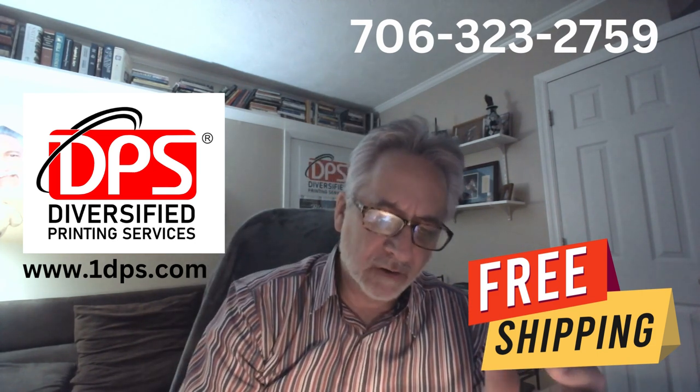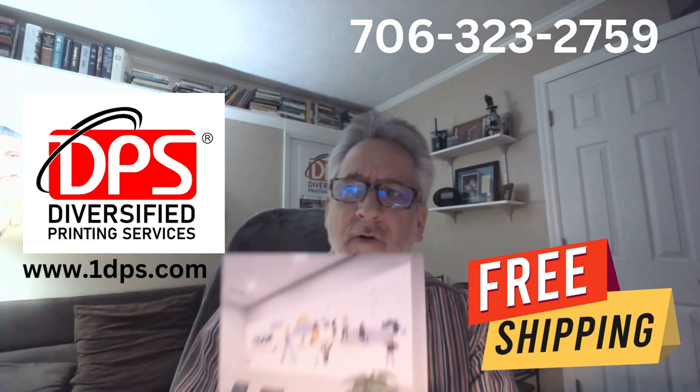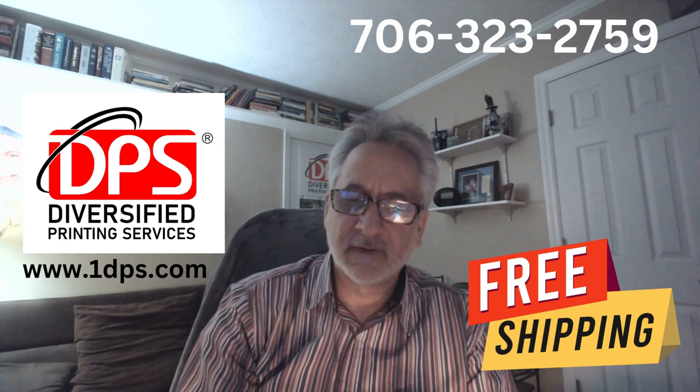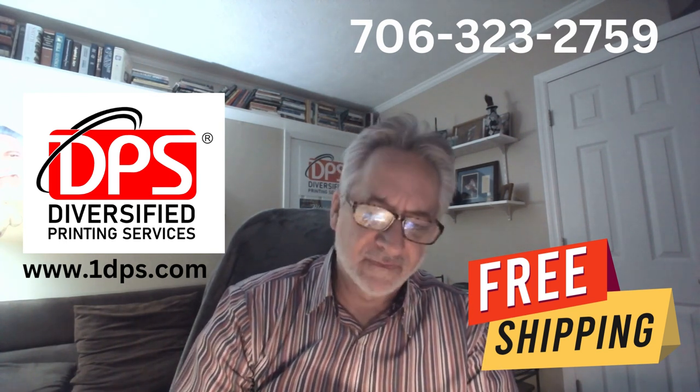Here's a wall graphic. These are 8mm adhesive vinyl wall graphics and they're designed so that they can be adhered to your wall and then easily removed. That's our wall graphic adhesive vinyl.